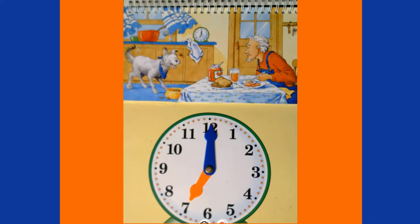One thing to keep in mind is that when we're talking about time, we use the terms a.m. and p.m. A.m. starts at 12 o'clock midnight and goes all the way up to 11:59, just before 12 o'clock noon — so all of our morning activities take place in the a.m. All of our afternoon and evening activities take place in the p.m. Farmer Fred is eating breakfast, which means it's seven o'clock a.m.